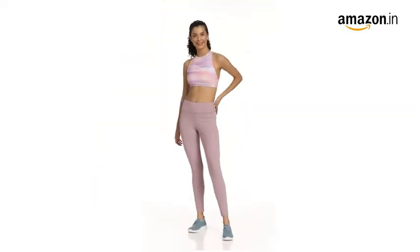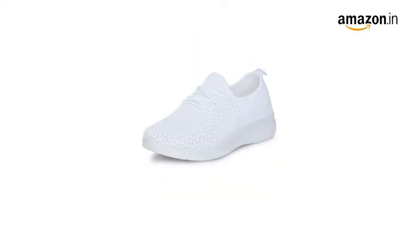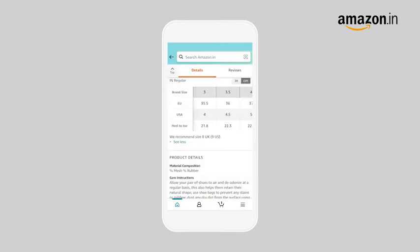These shoes can be worn with denim for a smart, casual look. This pair is also available in multiple colors. It comes with a 90-day warranty against manufacturing defects.